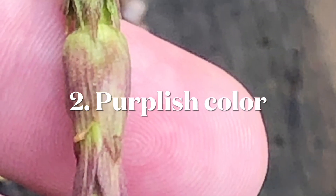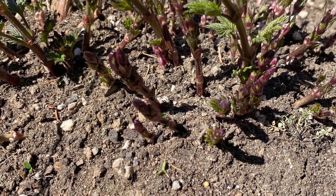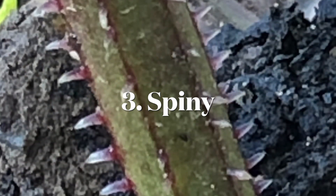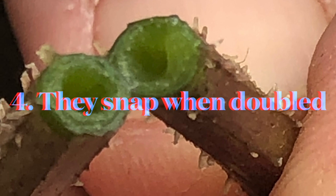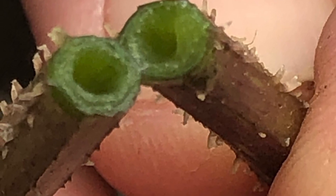Number two is they are really purple. Even the shoots, once they come up and get strong, they stay purple. Number three, they're very spiny. They have typically larger burrs than the later shoots and they will really cut you. Number four, they snap if you break them in half, as opposed to later shoots which will bend a lot more easily.